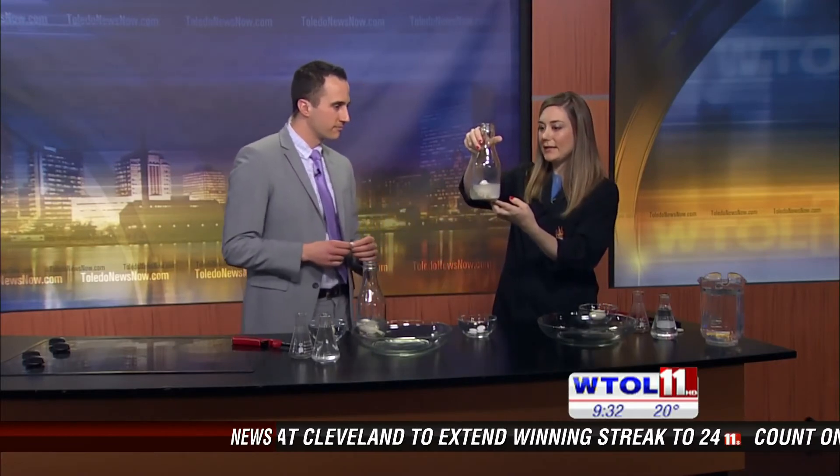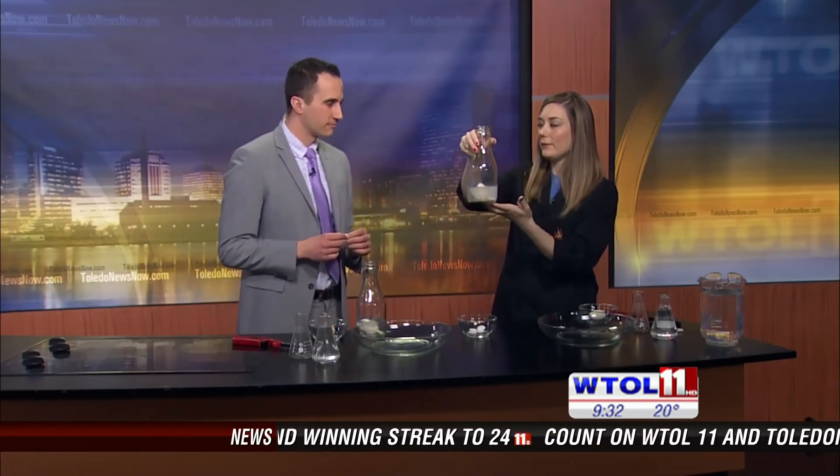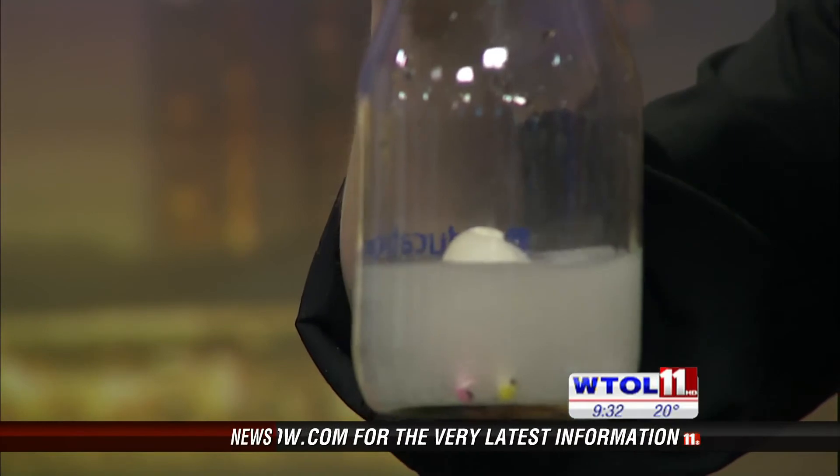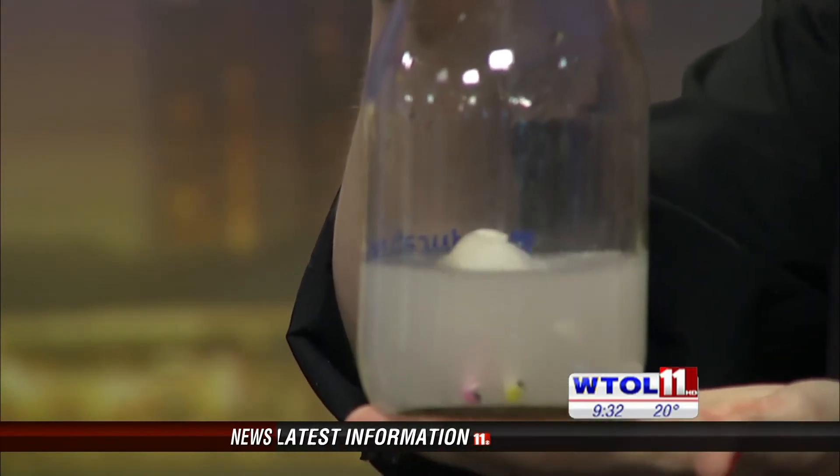So what happens when we put Alka-Seltzer into water? It releases carbon dioxide. We've got some bubbling action, and carbon dioxide gas is being released, actually filling up our jar. Now the trick is that when I invert my bottle, I want to use the egg to kind of form a plug but keep the Alka-Seltzer in the jar.